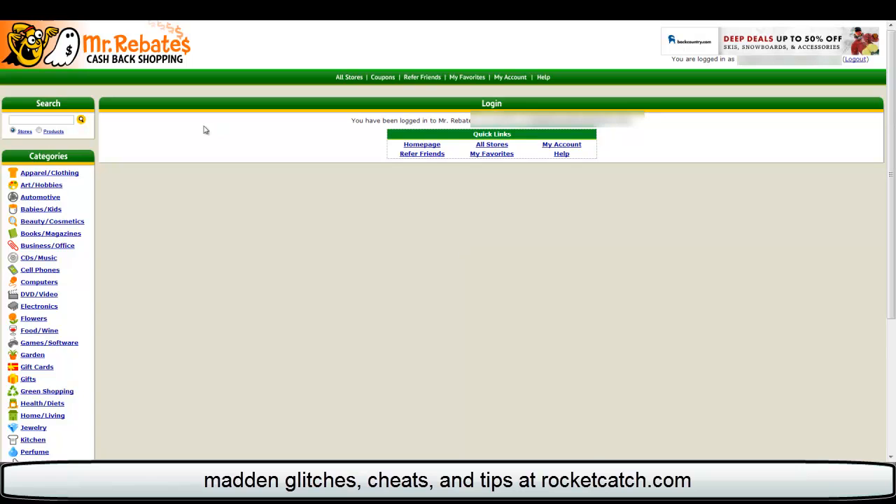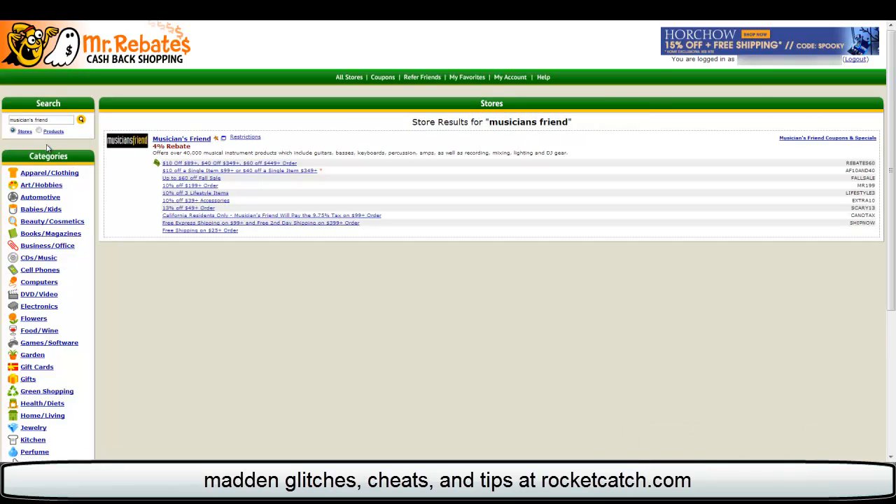So all you have to do is whatever store you want to shop at, just type it in this search box. I'm going to do Musician's Friend just for the heck of it. You'll come to a page like this real quick. You can also find your stores through the categories on the left side too, so it's pretty nice.